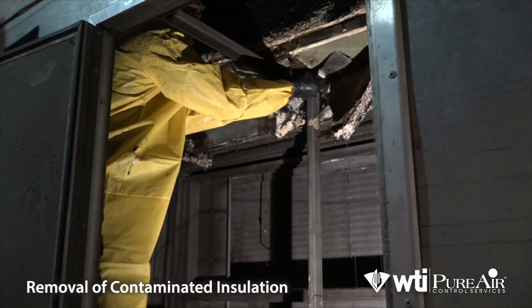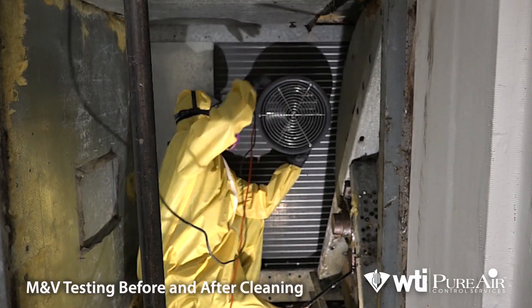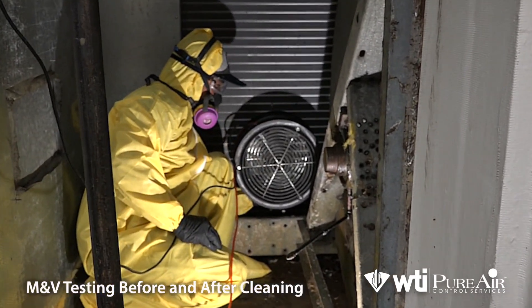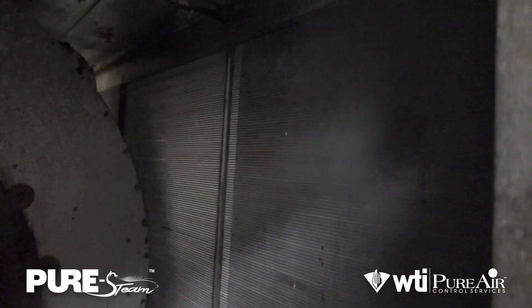First, moldy insulation is safely removed. Then the coils are tested for obstructions. Next, the entire cabinet, including the coils, is sanitized using the pure steam method.